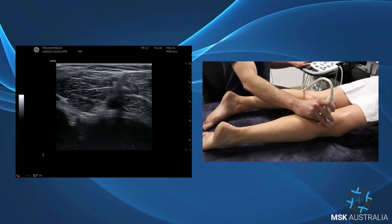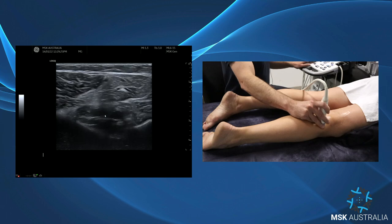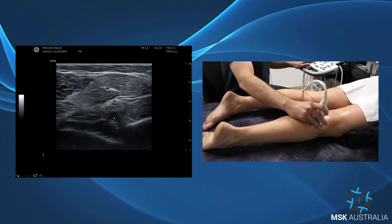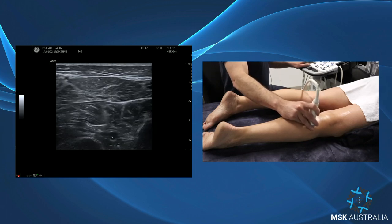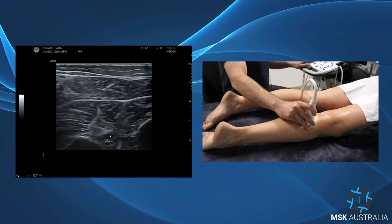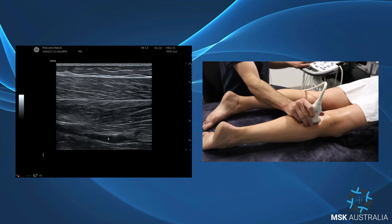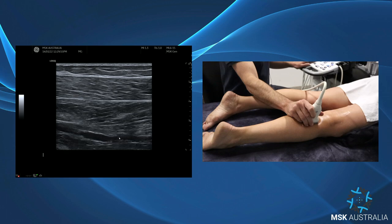So we have medial and lateral gastroc, and as we come down we have popliteus coming in under our artery with the lateral and medial gastroc over the top. Coming down further, the distal end of the popliteal artery is the tibial peroneal trunk and the anterior tibial artery coming off there. We can see those quite easily along where the artery comes down — just where it flattens out, that's your tibial peroneal trunk.